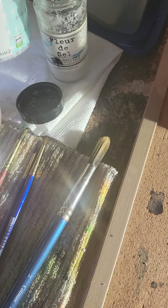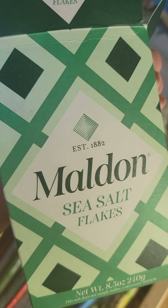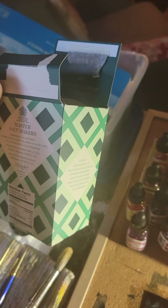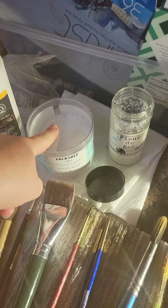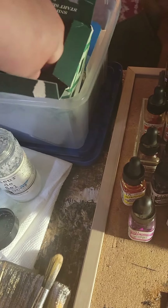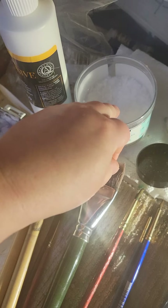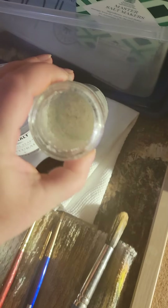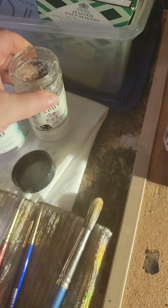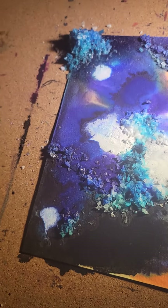I have a couple of different kinds of salt. I have fleur de sel — this is real fleur de sel. I have this, which is Falk's salt, and I'll talk about that in a minute. And then I have this Maldon salt, which is a sea salt from Maldon, England. This is salt manufactured to have the same structure — the salt crystals are like little pyramids. And I've also used some Himalayan salt as well.